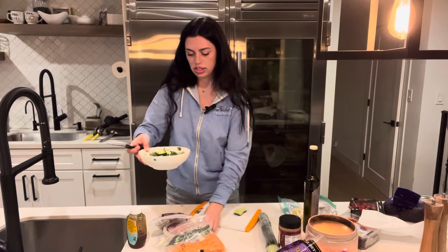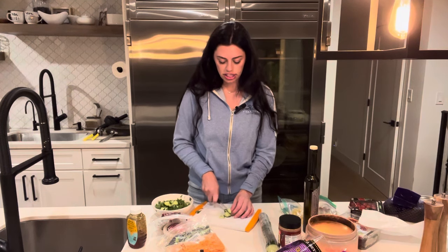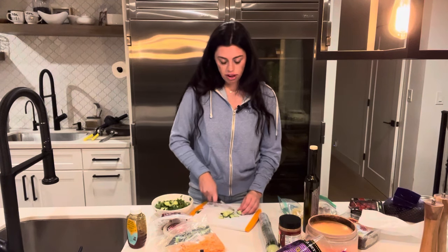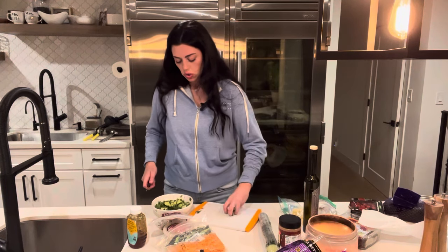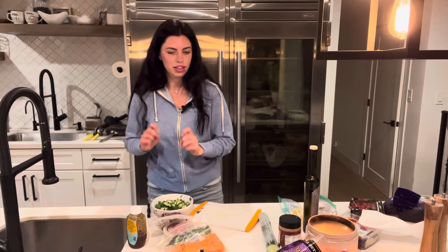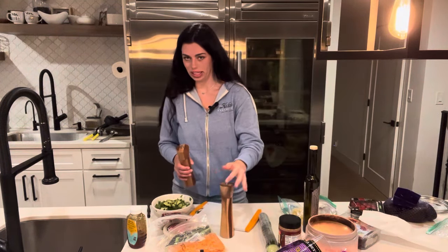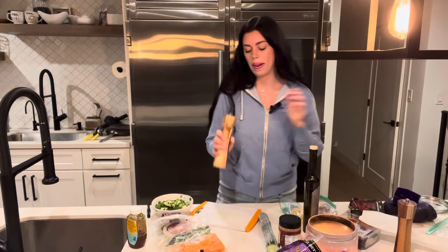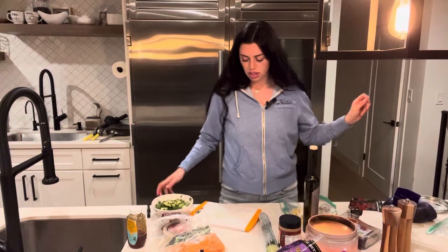I'm adding cucumbers — so fresh! I wish you could smell this right now. I forgot to add the last ingredient for the dressing. All these things don't have to go in a particular order, by the way. The last ingredients for the dressing, which sometimes I wait to do at the end, is salt and pepper. So yummy. This is where we're at so far.